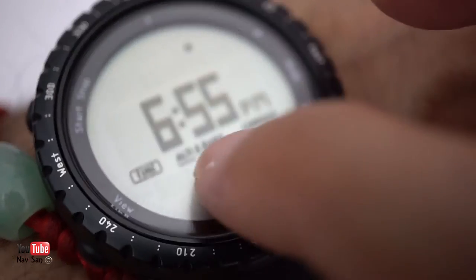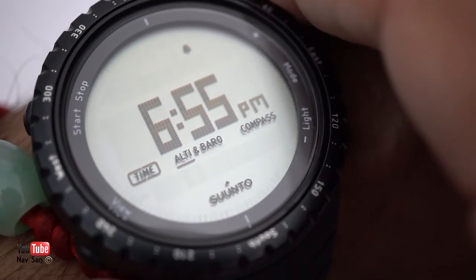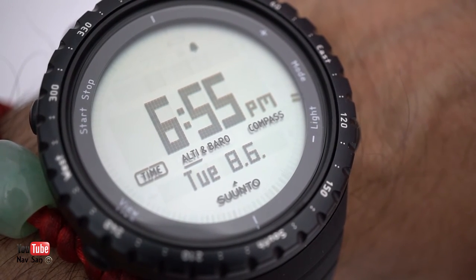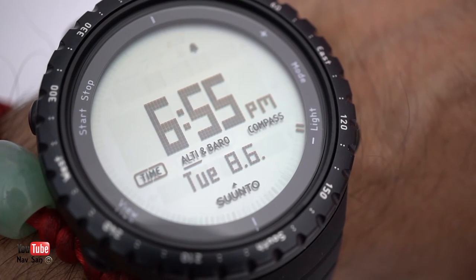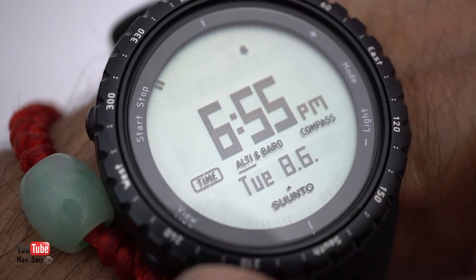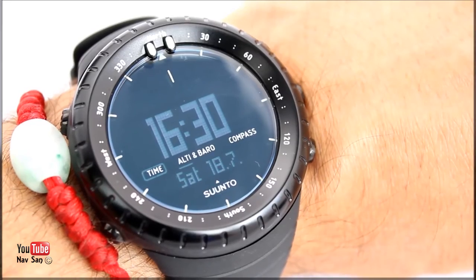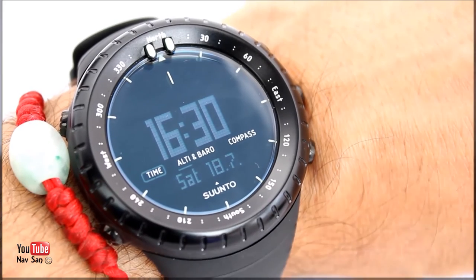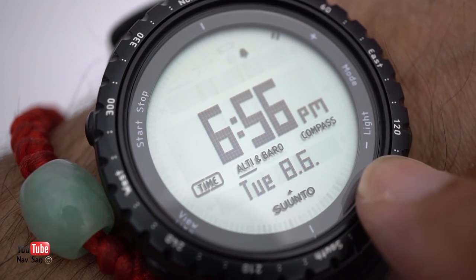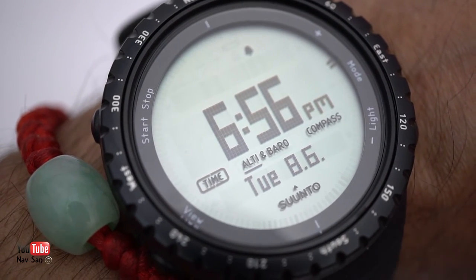You can turn everything off apart from the time display if you just want that. I prefer to have the time and date and day — it just makes life easier. I also like the fact this has the running seconds all the way around the display. On the regular version you can see it has all the stop, start, and mode markers, but on the all-black it doesn't have any of this. To be honest I prefer the all-black in that way — all this extra text does take up a lot of space and I don't think it's necessarily needed.